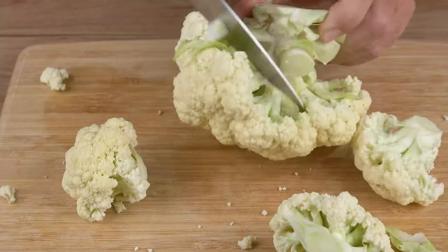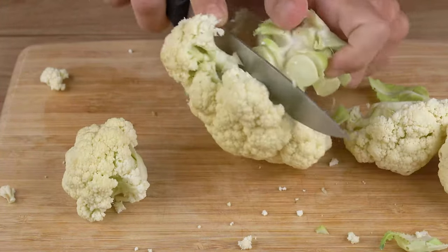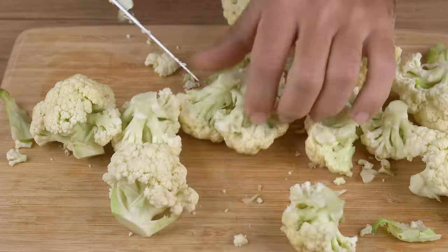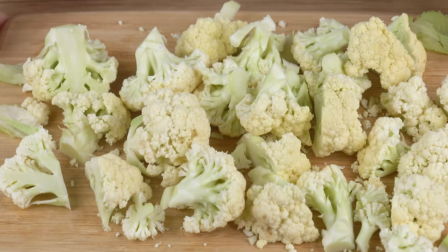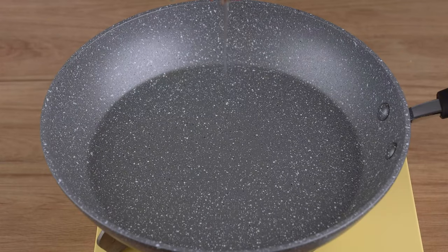Next, cut one small head of cauliflower. Just like you did to the broccoli, remove the stock and cut the florets into smaller pieces. Also set aside.